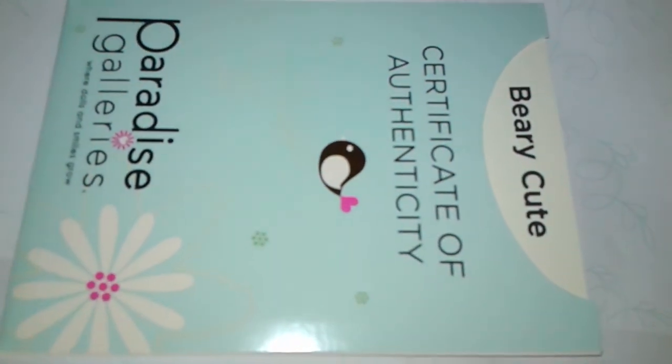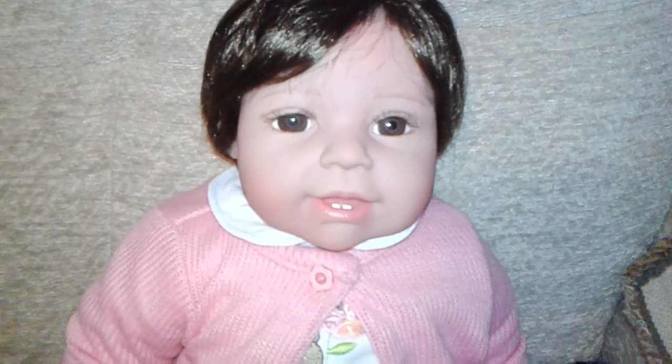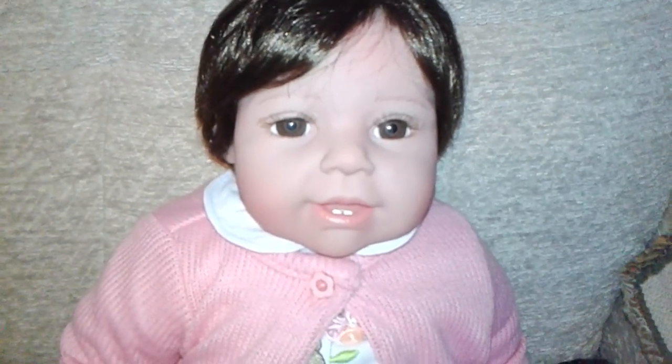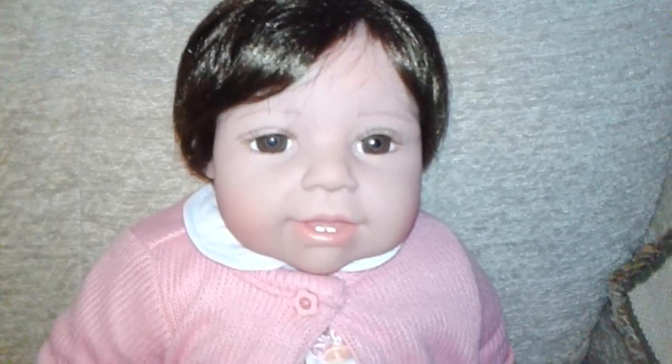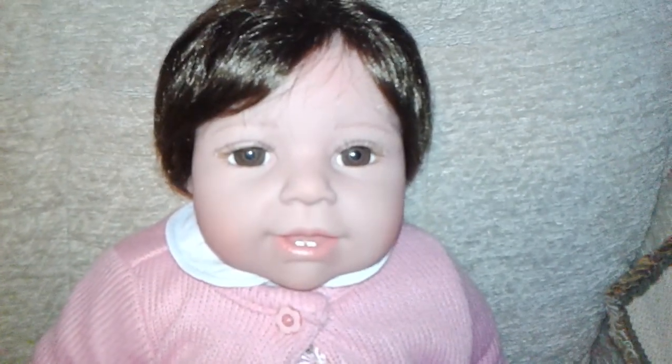And again, this is the Berry Cute doll. Thank you everyone for watching — please like and comment, and hopefully I will be able to show you some more beautiful Paradise Galleries babies. Thank you for watching. Bye!